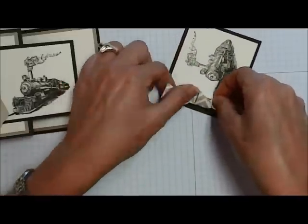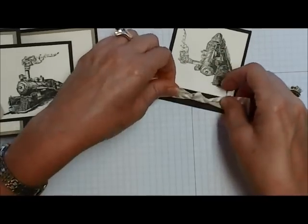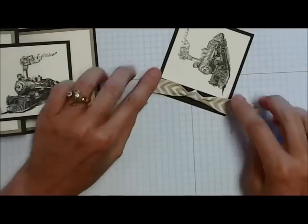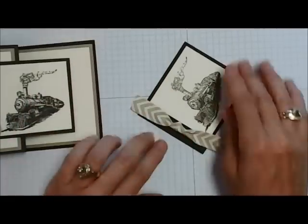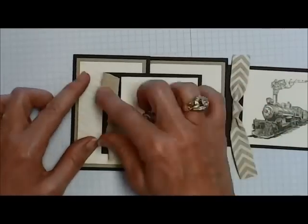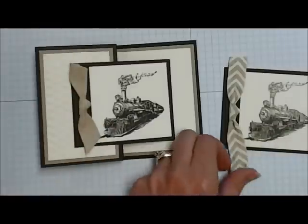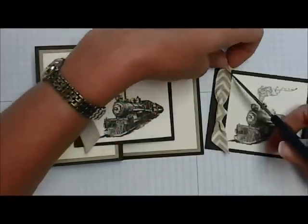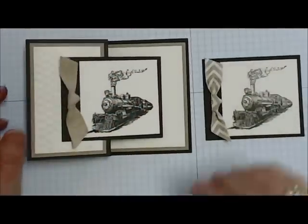And we have our little faux square knot. Because the chevron is printed on one side and the neutral is on the other side, when you're pulling just make sure you pull up the side you want showing. On my sample I have the chevron showing and on my card sample I have the neutral background showing. Then just trim up your ribbon however you like it.